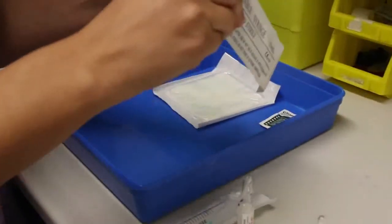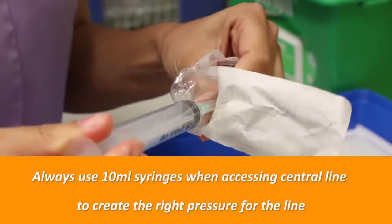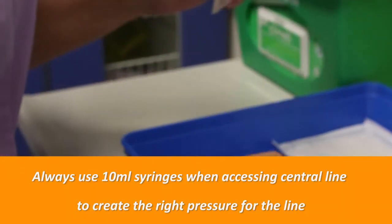You will also need a sharps box and an apron. Clean your hands again and place the equipment in the dry tray. Open one of the 10ml syringes from its packaging and, using an aseptic non-touch technique, carefully attach the needle onto the syringe and place it in the tray. Put on a pair of non-sterile gloves.